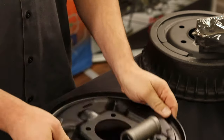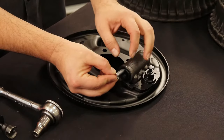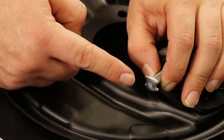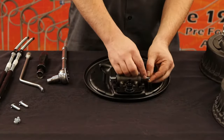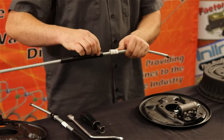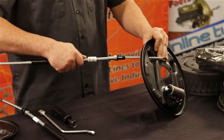Now flip the backing plate over, use one of the four wheel cylinder pins, and insert it into the wheel cylinder. Make sure that the pin is correctly positioned as shown. Repeat the process for the other side of the wheel cylinder. Once both pins are correctly positioned, you will need to use one of the emergency brake cables and feed the barrel through the hole.